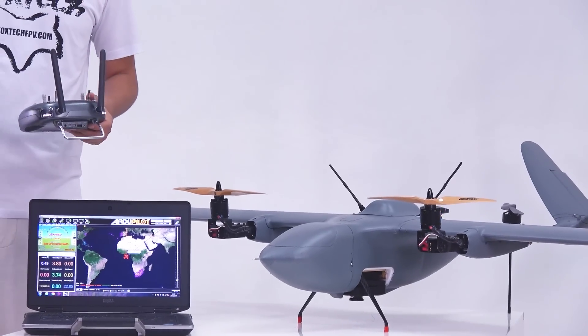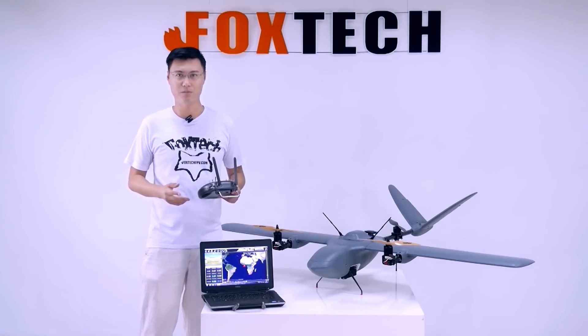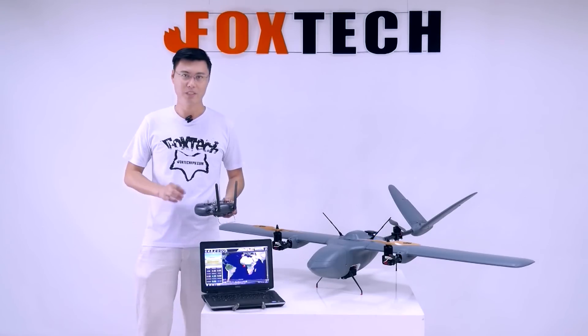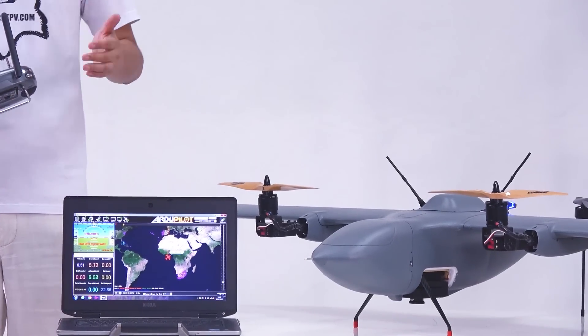When the plane has taken off, I can just put the radio on my car roof, sit in the car, and operate my ground station software to control the plane. It's quite easy.